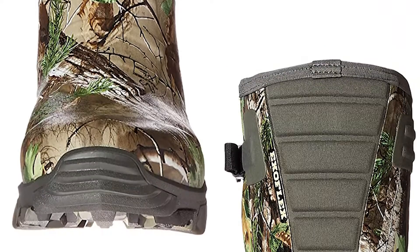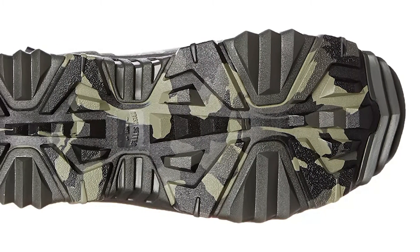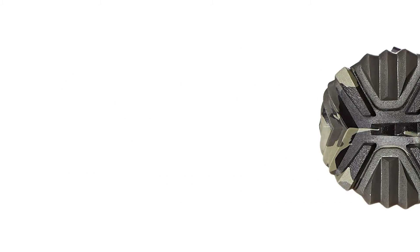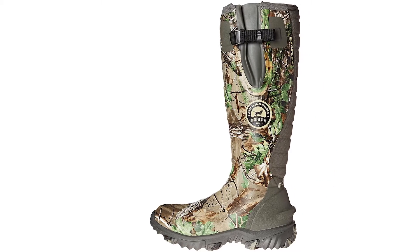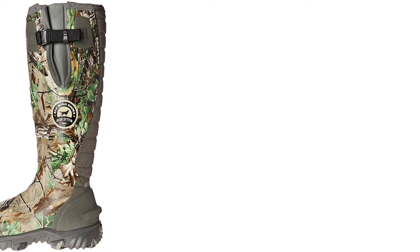Anyone who's walked through a cornfield knows that mud just wants to cling to your boots and they get heavy really fast. You definitely don't want a heavy boot that's going to wear you out before you even get to your stand. Thanks for watching the review — hopefully I provided you with some good information. Lots of great products, so look for those. Take care guys and have a great season.